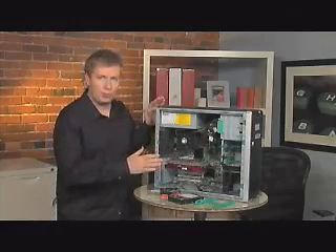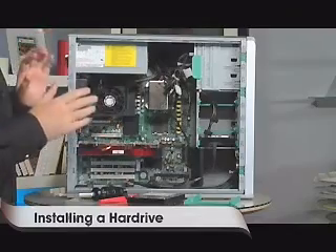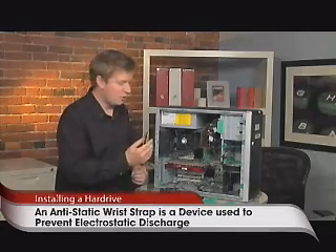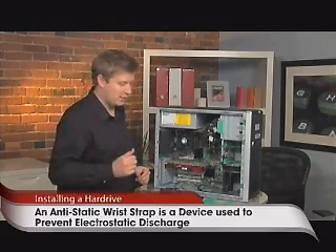First thing, whenever you open up your computer, the number one enemy against the computer insides is static electricity. So if you're in a dry area, even in a wet area, I should be wearing an anti-static device so that I don't pass any electric shocks into this computer, because that's what blows the transistors.